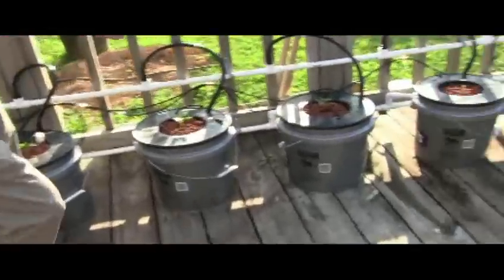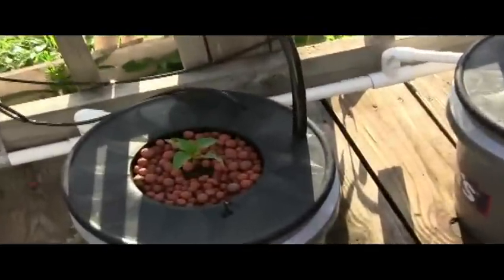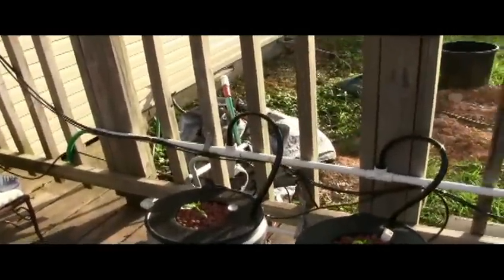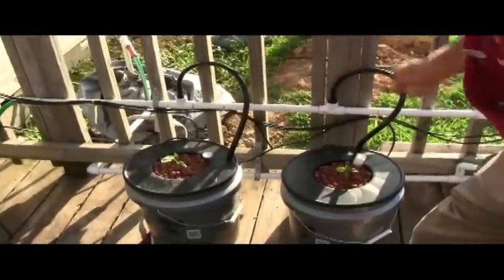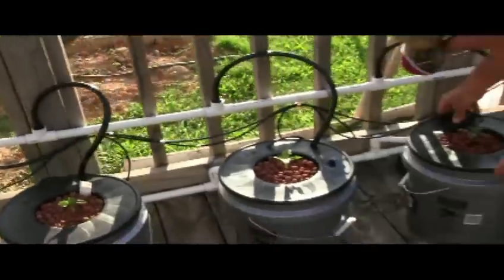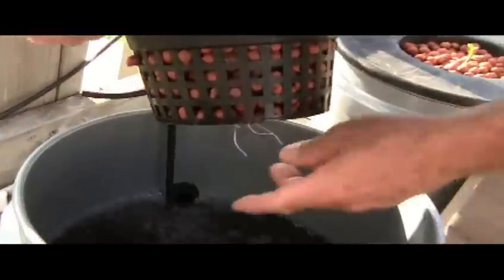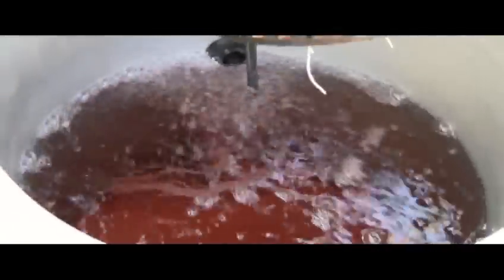Here are some more buckets I put together a couple weeks ago — basically the same thing, except I've got them connected to a reservoir, which is a 55-gallon drum I buried partway in the ground out there. There's a pump in it and it's just recirculating water to each one of them. It drains back through the drain system and drains right back. You can see this one has some roots starting to come out, and you can see inside here the bubbles from the air stone.